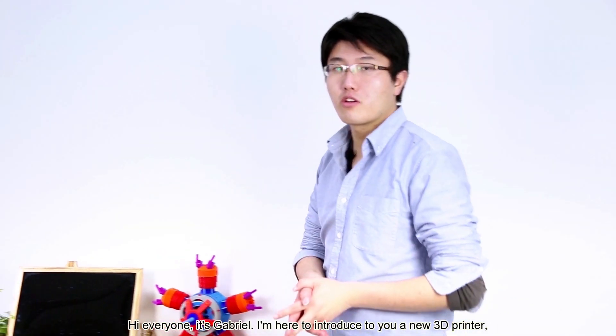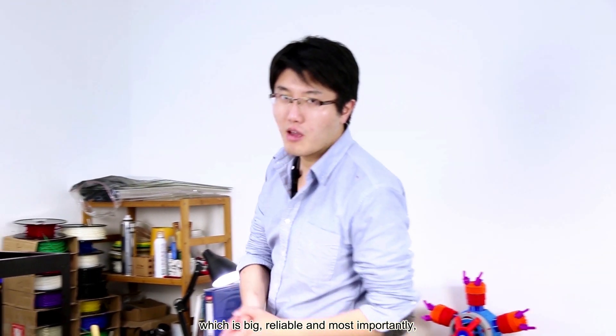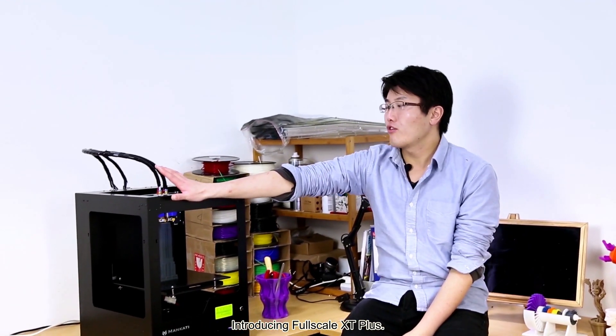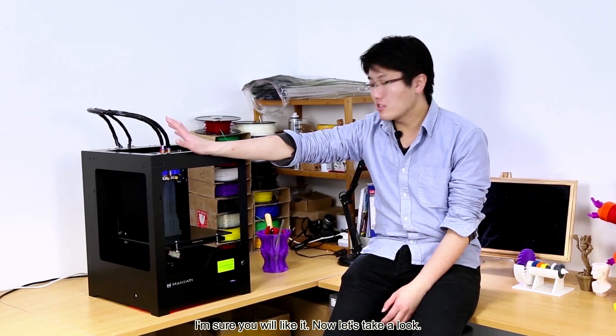Hi everyone, it's Gabriel. I'm here to introduce to you a new 3D printer, which is big, reliable, and most importantly, it has a new and powerful print head. Introducing Fourscale X-Tip Plus. I'm sure you will like it. Now let's take a look.